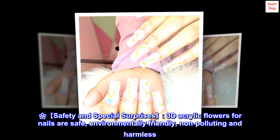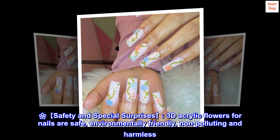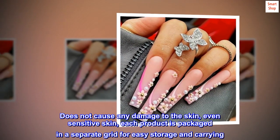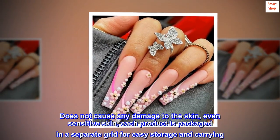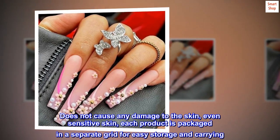Safety and special surprises. 3D acrylic flowers for nails are safe, environmentally friendly, non-polluting and harmless. Does not cause any damage to the skin, even sensitive skin. Each product is packaged in a separate grid for easy storage and carrying.